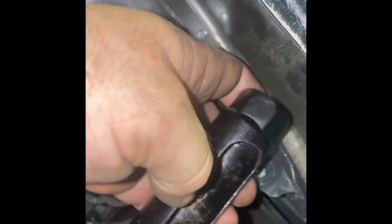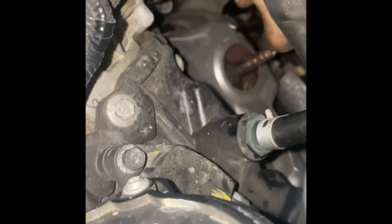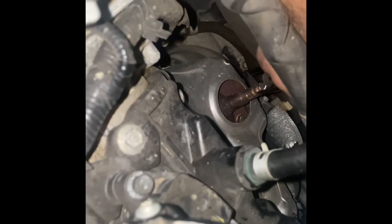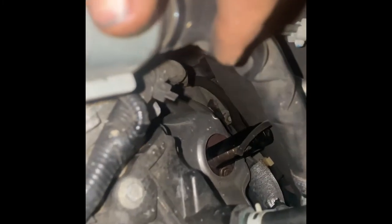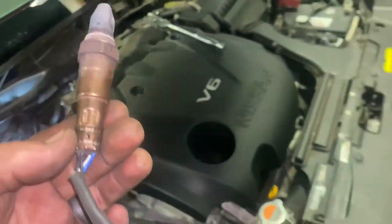You're gonna want one of these air fuel ratio sensor sockets — it's slotted, so that it can slide over that wire and down onto our sensor. I can't film in that tight hole, so I'm gonna go ahead and take that out. Alright, there she is — got her out. Now we'll move on.